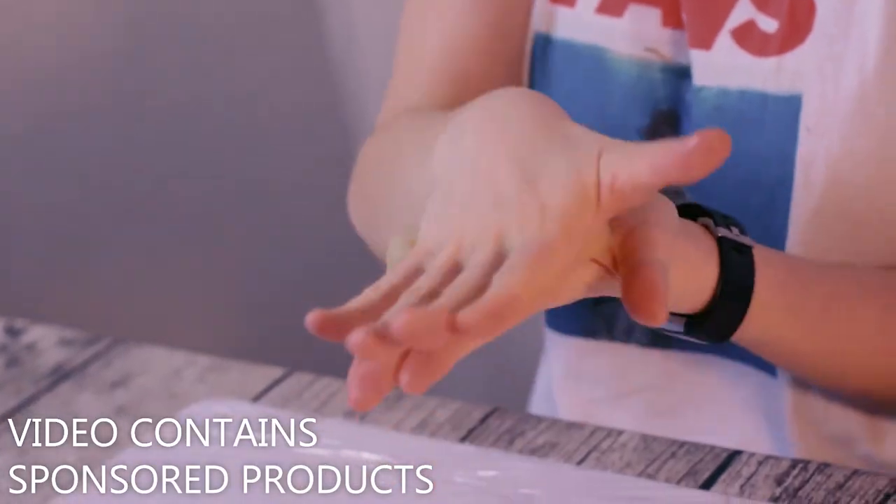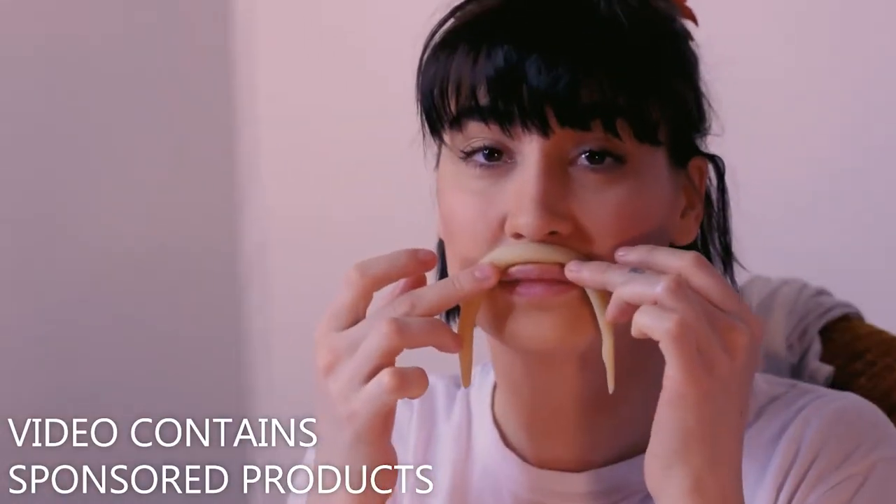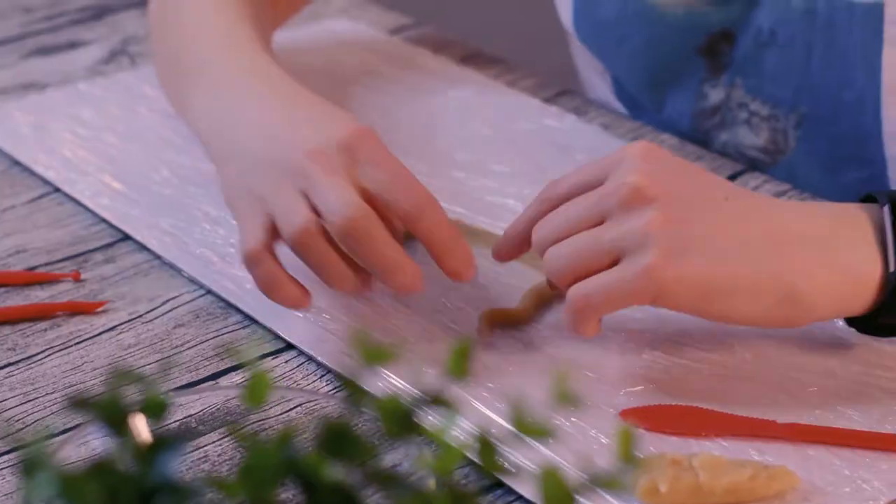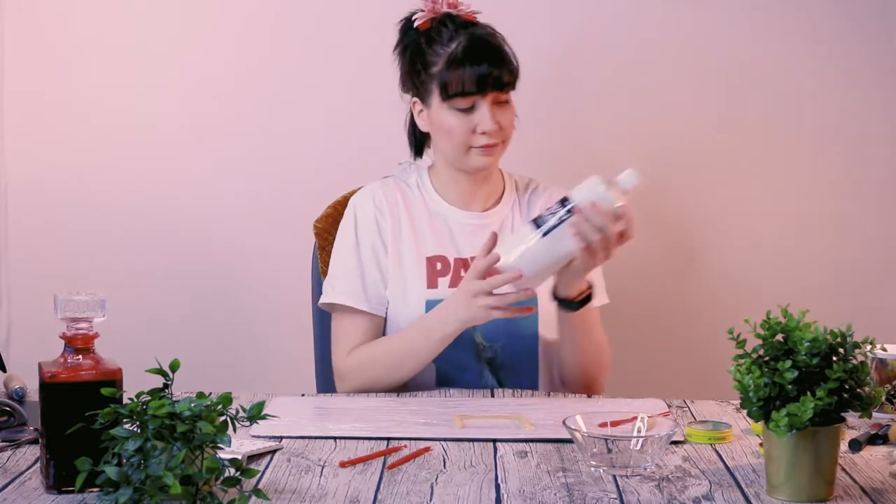We need some homemade scar wax that we are going to roll up as a sausage and we are going to adjust it to our face. This is our main tentacle mustache. Now flatten it down with the help of some vaseline and shape it as you want.